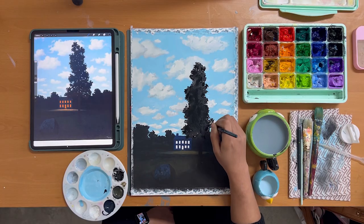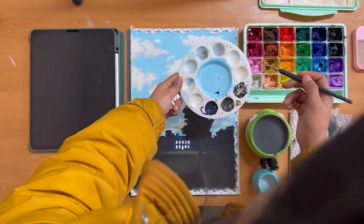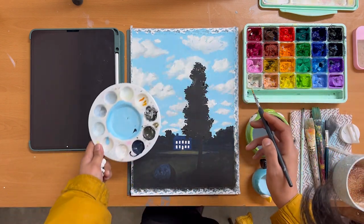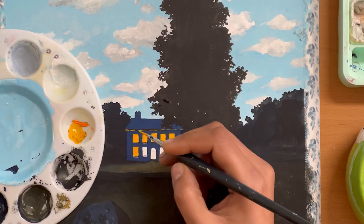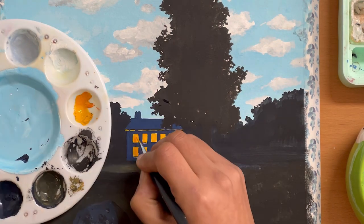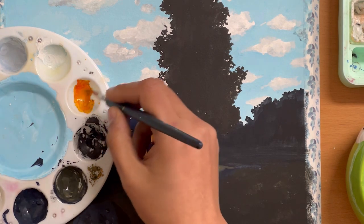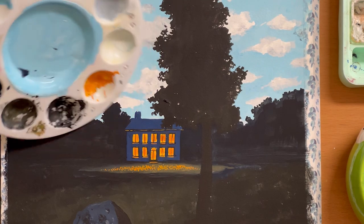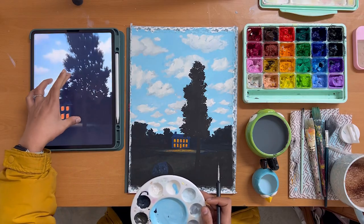Once you are done painting the tree, leave your painting alone for a while so it can dry. The painting is almost done — the last thing we need to do is add some warm colors to the windows and on the ground. I am using the orange and the medium yellow color. Zoom into that beautiful mansion for your reference. Start by blocking all the doors and windows with yellow, then using orange, add in the darker parts of the windows and doors. Then use the dark blue color to add the grills. Finally, using yellow and orange, add the highlighted grass on the ground. And with that, our mansion is complete.